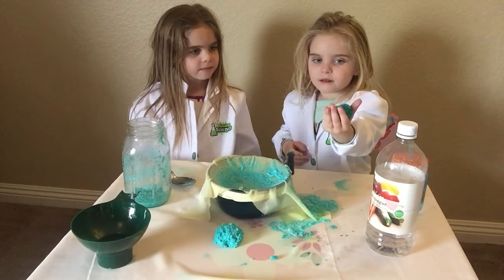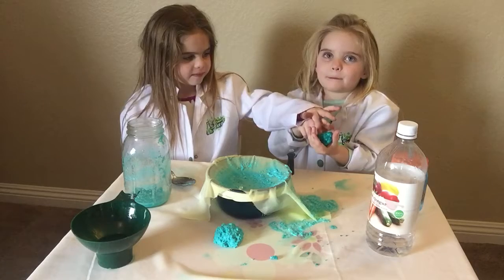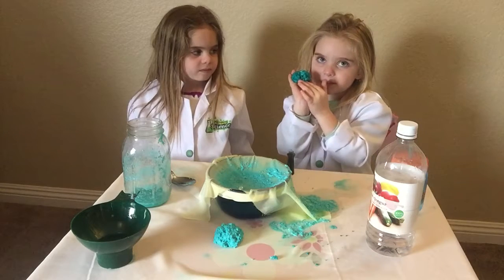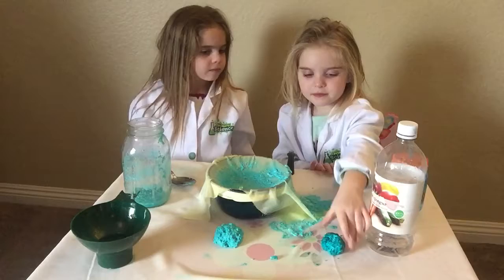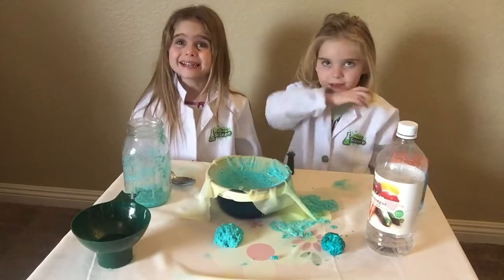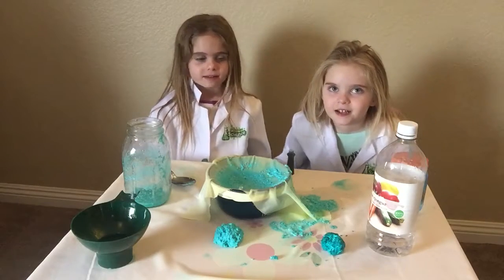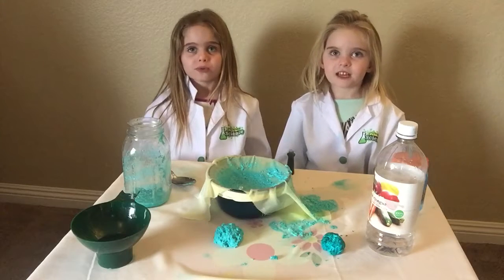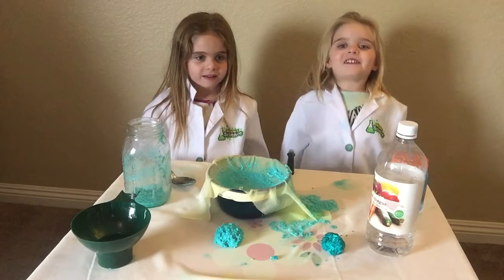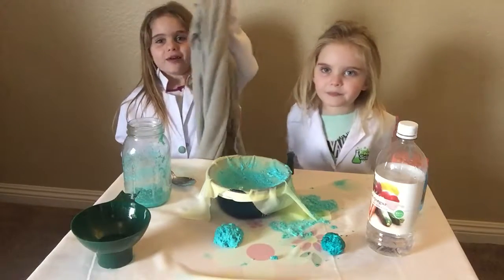Wow. Pretty cool. Plastic. This is plastic. It's pretty plastic-like. All right, so let's review. The other side is a little bit broken, but that's okay. So what is it in the milk that reacted to the vinegar? Protein. Like and subscribe to Twinado Science. Thank you for watching our show. Bye-bye!